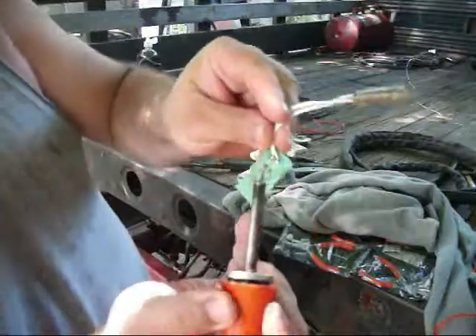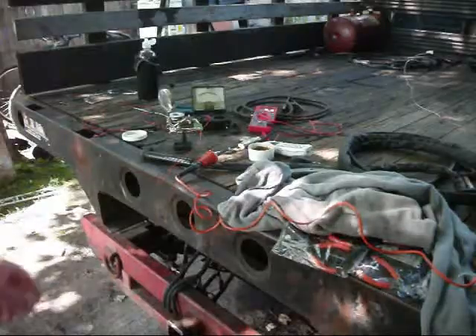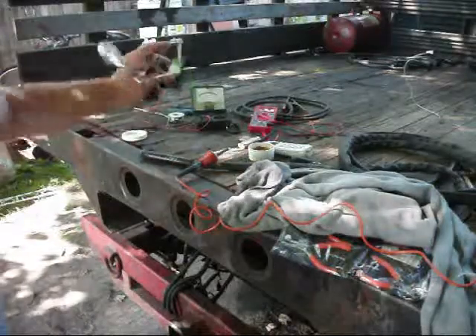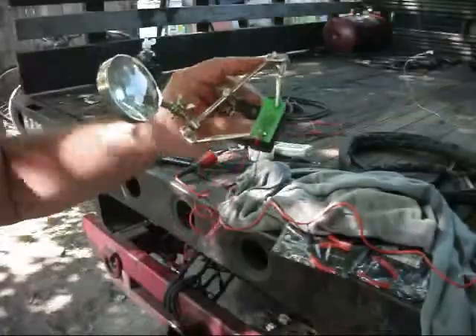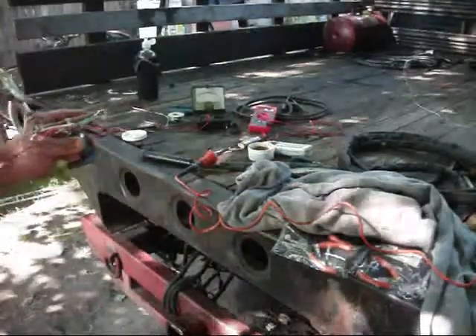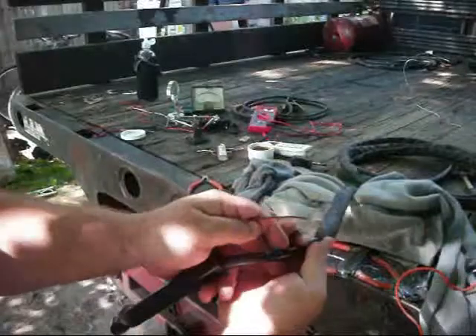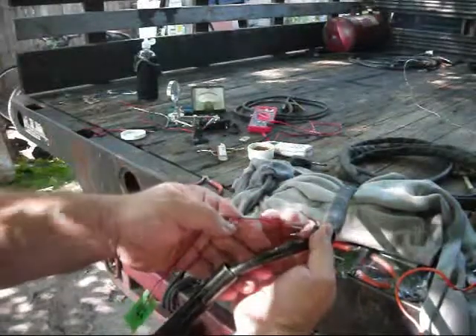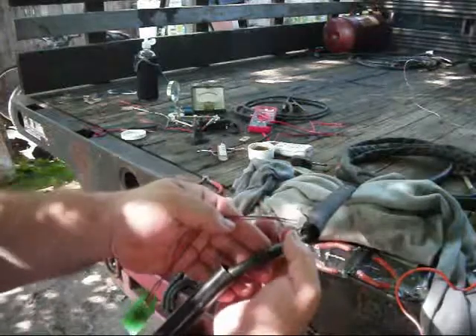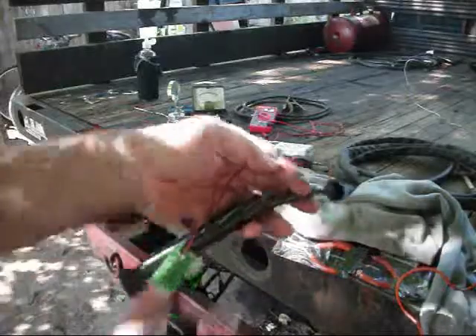I'm going to do some desoldering there. This is my switch. Okay, plasma — 60 amp plasma cutter head. Eliminated the little quick connects the Chinese engineers put on there that were just complete junk. I'm going to solder this and set my switch back into place. My stinger will be ready to rock and roll.